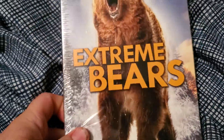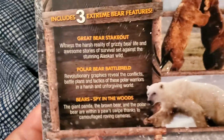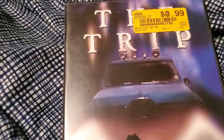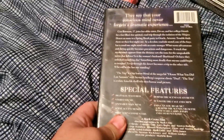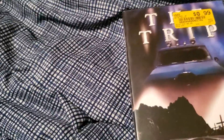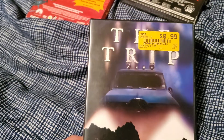Next up, we've got Extreme Bears, which I think is more documentaries. It comes with three, so that brings our count up to 25. This one had a slip case and it has two discs — disc one and disc two. Next up, we have The Trip. There's the back of the case and the disc. I guess this used to belong to somebody named Connie J. Smith — don't know who that is, but it's not hers anymore because it was in a bargain bin mystery box. That also brings us up to 26.